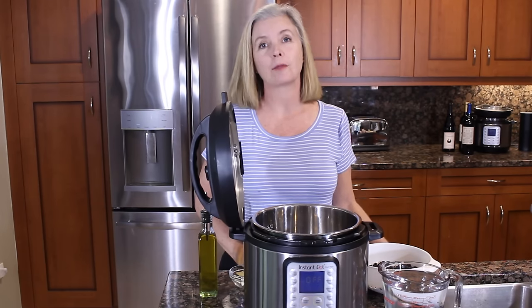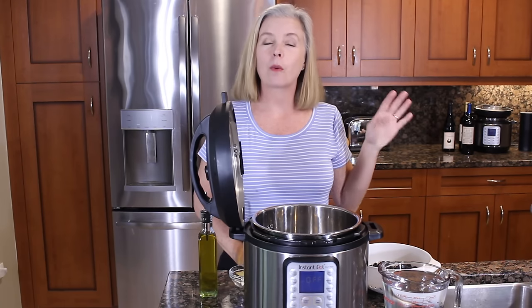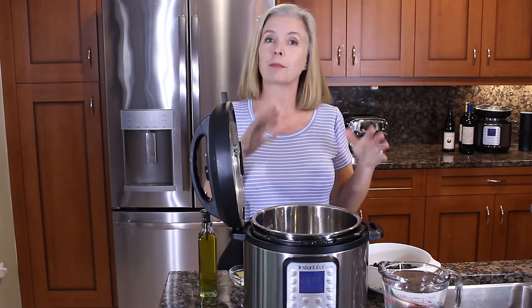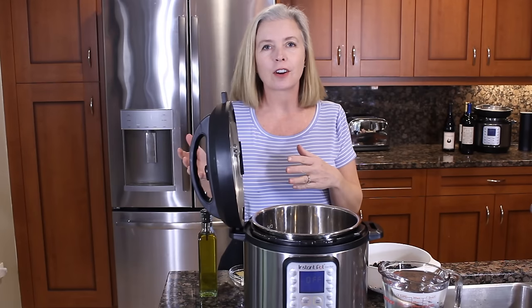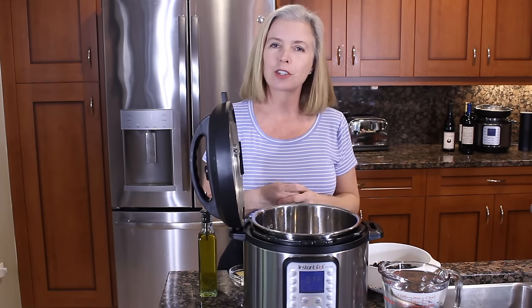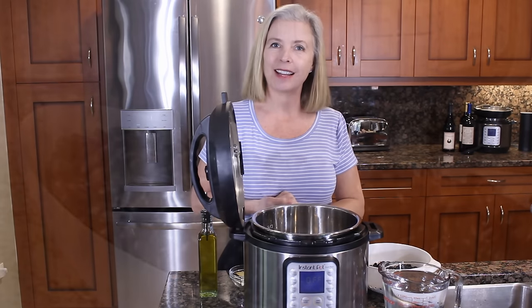The Instant Pot has certainly revolutionized many of the things we make in the kitchen today, and way up there on the list is beans — taking beans from dried to tender in less than an hour. So today on the Spicy Apron Cooking Show we are going to make black beans in the Instant Pot.